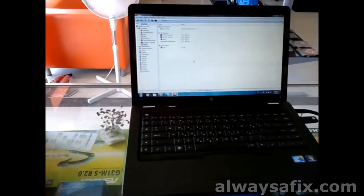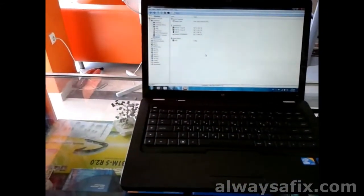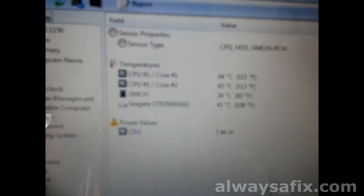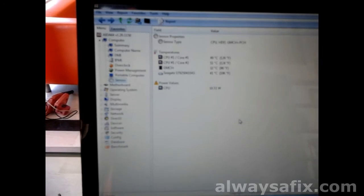So we've got the laptop back together — exactly the opposite way of taking it apart. We've got the CPU temperatures idling somewhere around the region of 45 to 50 degrees, which is very comfortable for this time of the year. So that's a fix done. Thanks for watching.